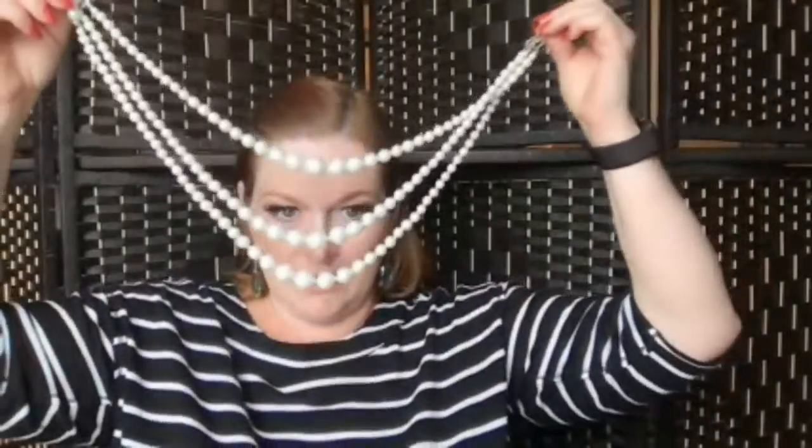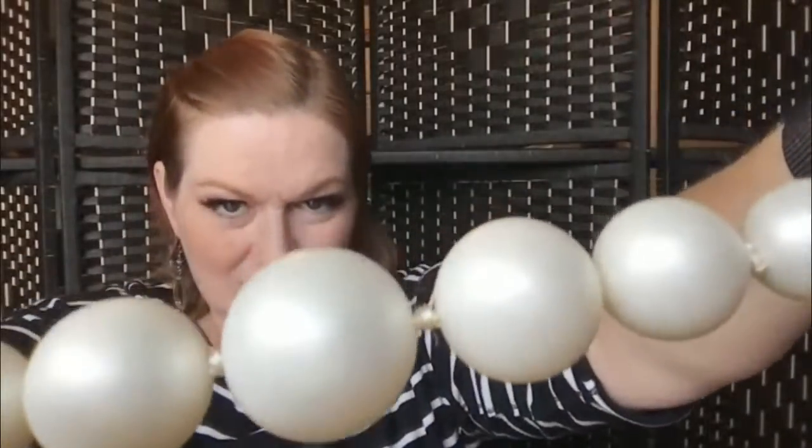Next up we've got a triple strand faux pearl bead necklace. Look at that. I don't know that it'll go on the head. Triple strand graduated bead faux pearl — would you still call these faux pearls? They've got a bit of an opalescence to them, but I feel like there's another word I'm looking for.